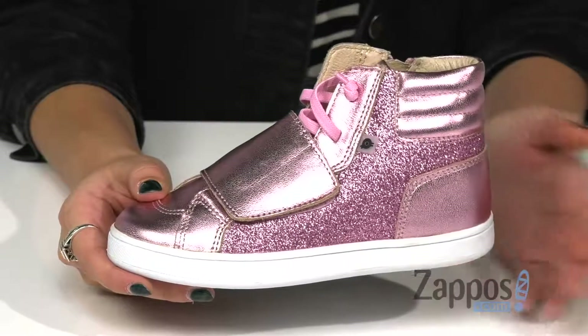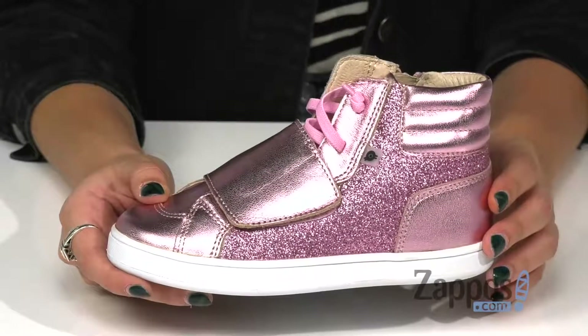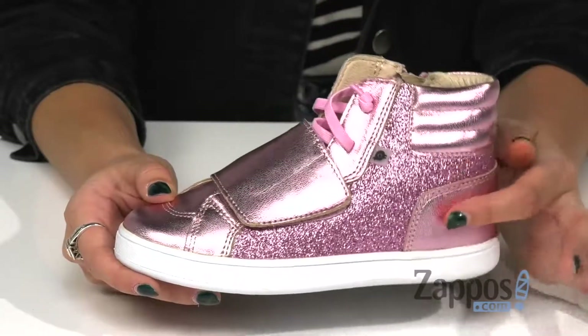How's it going everyone, it's Abigail from Zappos.com and this is the O-Glam shoe from Old Souls. These shoes feature a metallic leather upper and fun glitter embellishments as well.